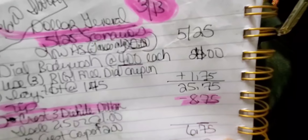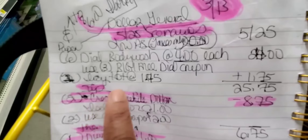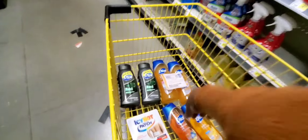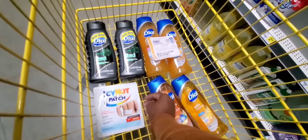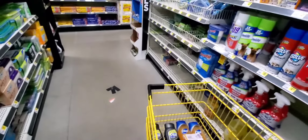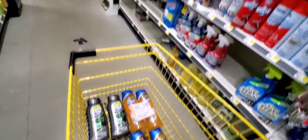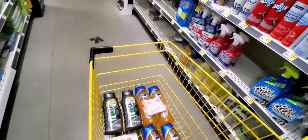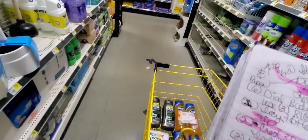$25.75 is going to come down to $8.75. Ibotta is giving you back $2 for every one of these that you bought. You can grab all three of them in one deal and get your $6 back. Any deal you do, you can add the Icy Hot to it and make your money back. Let Ibotta pay us. You're going to get a $0.25 overage from this one.